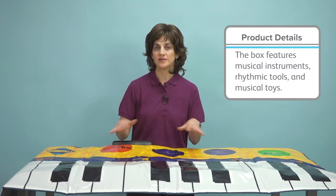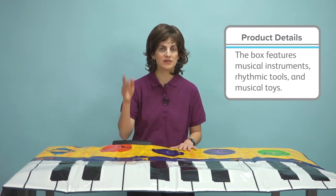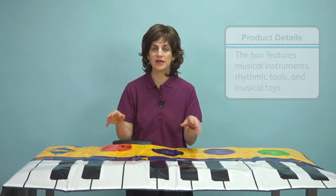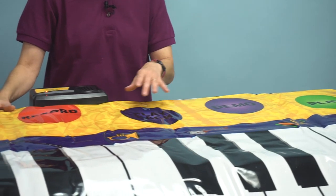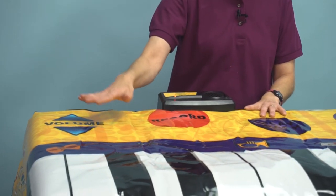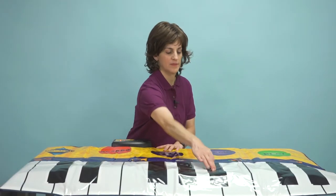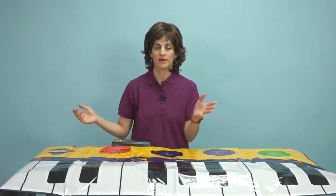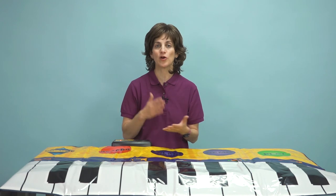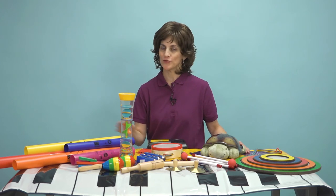Another one of my favorite tools in this kit is the piano mat. It's so nice to get kids to walk, focus, and listen — you can use it for motor planning, jumping, and auditory processing. We've got play, demo, playback, record, and volume buttons, so I can adjust the volume, record something with my feet or hands, play it back, and it even records the pause. We can really work on rhythm with this.